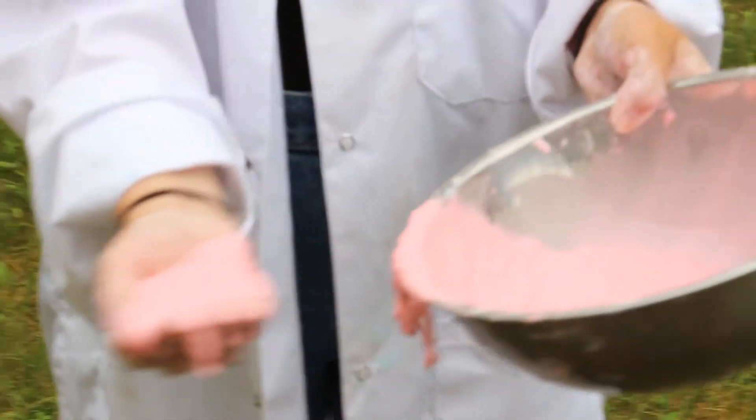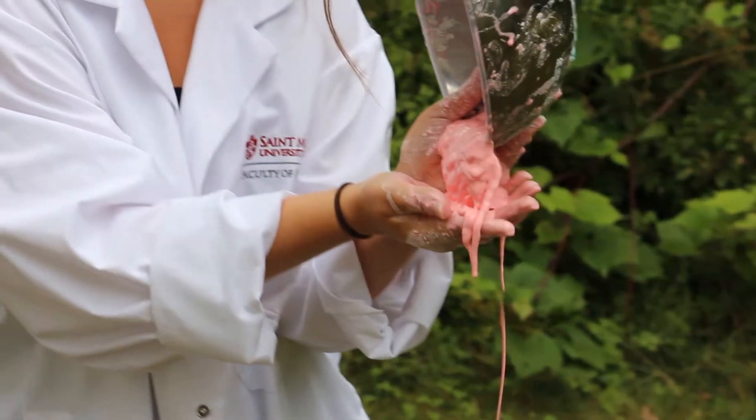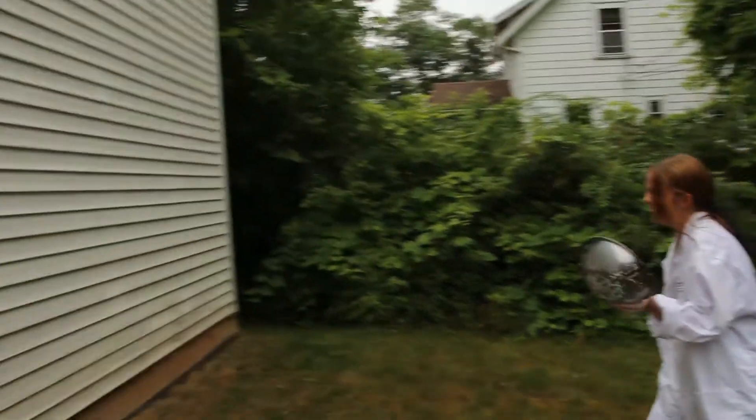Liquid. That works. All right, count down when you do it, okay? Three, two, one. I hope you guys had fun doing this experiment. I'll see you next time.